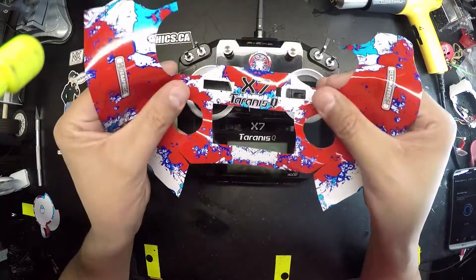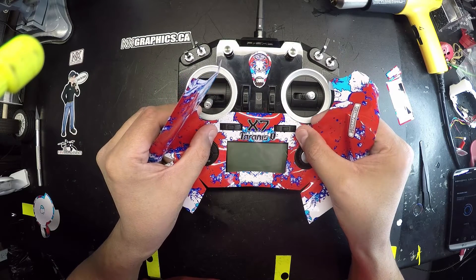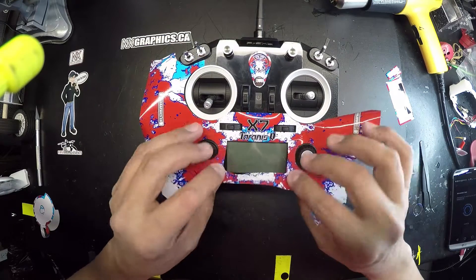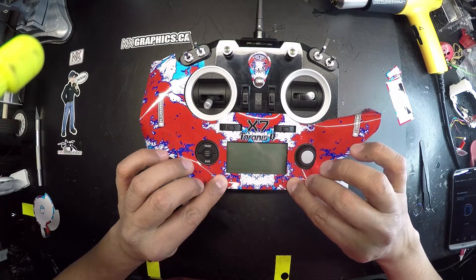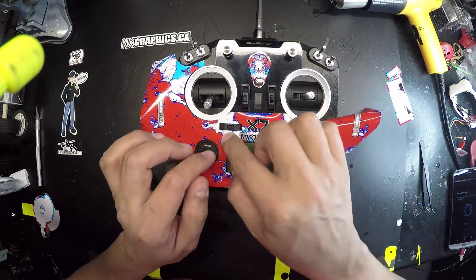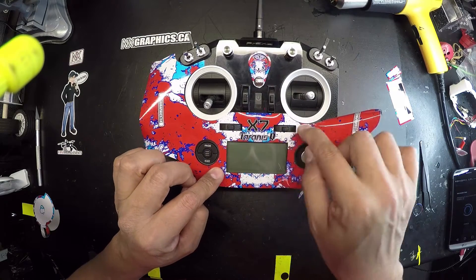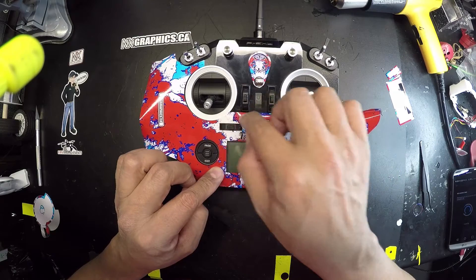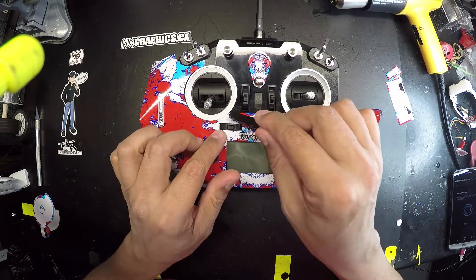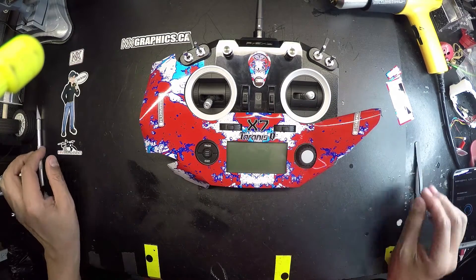You can just line up the screen, the two switches, and just let them rest. It pretty much lines itself up. You can line up with the screen at the bottom. Use your fingers to work from the middle out if you can. In some cases, it just doesn't really matter. You can use your pick, the back side, to bring down corners that you might not be able to reach with your fingers.